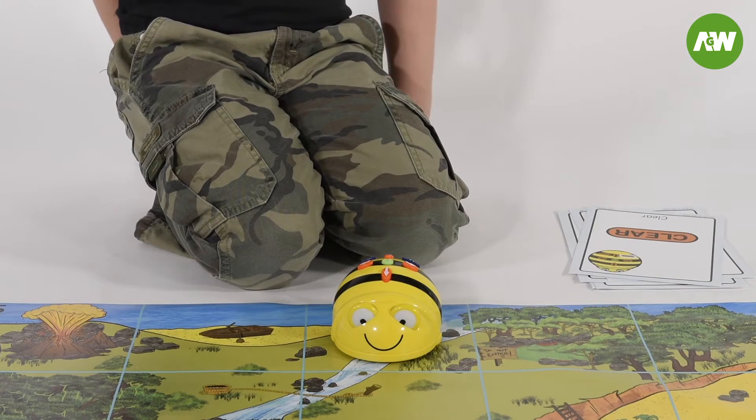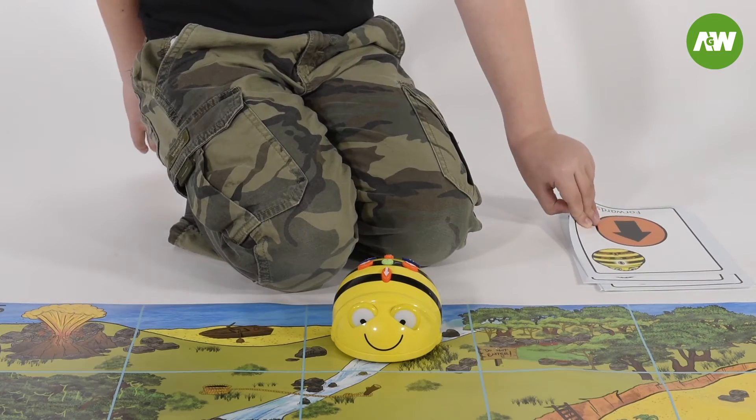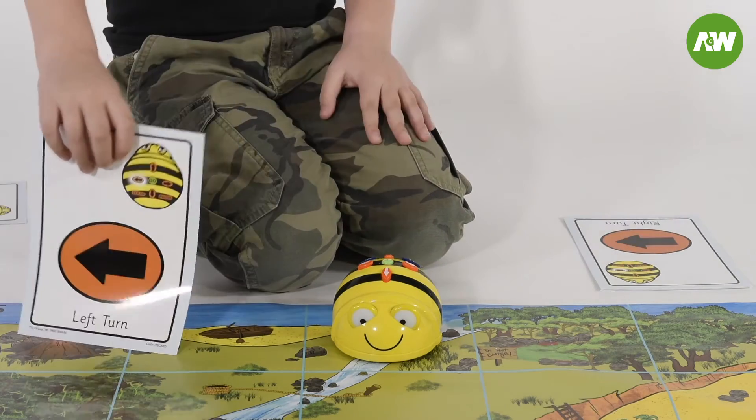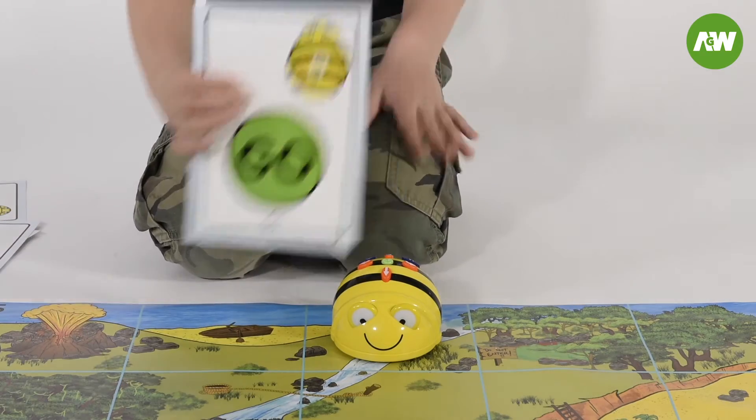Before you start programming your Bebot, you have to clear it. The Bebot can go in four directions: forward, backwards, left and right. You can also pause it, and when it's finished, just press go.